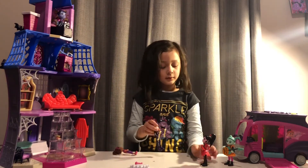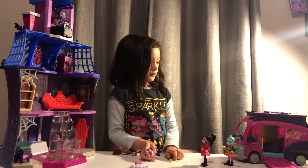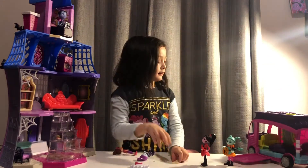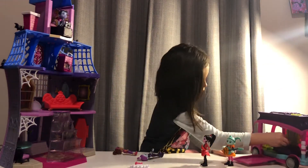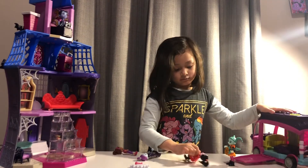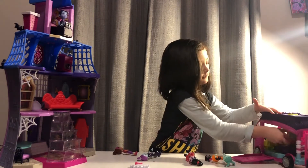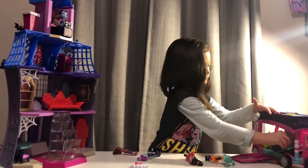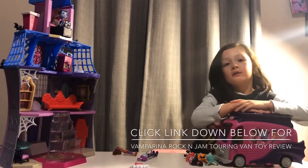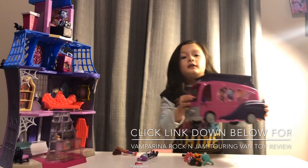Okay let's go inside, we're supposed to leave our instrument. Let's put this right in — put this inside the van. If you want to see my toy review about this van, please click down below.